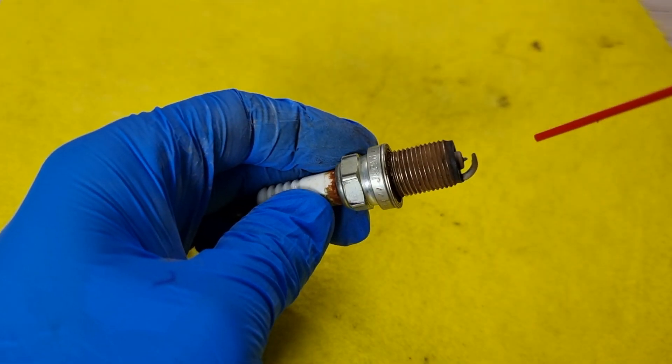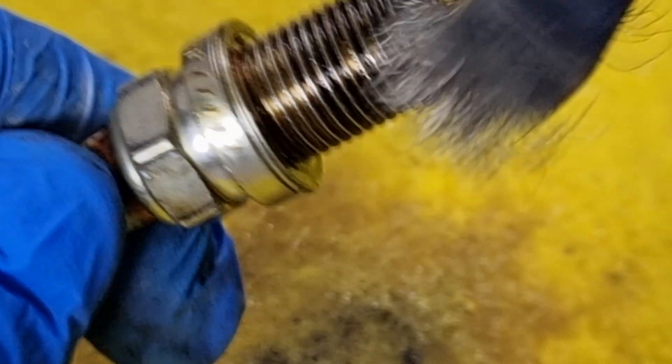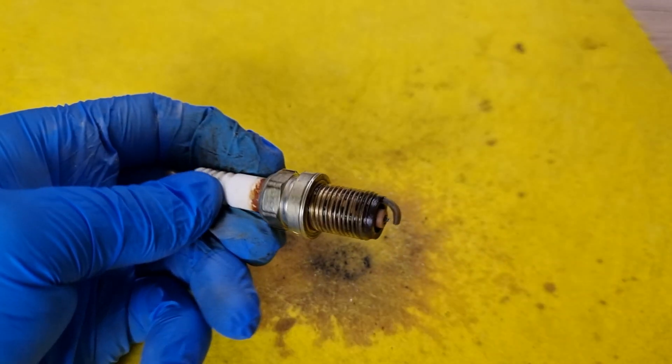For cleaning, we will need carb cleaner. Just spray some carb cleaner and use a soft wire brush to clean the tip and the electrode. Spark plugs won't get dirty unless there is some serious problem with the engine.